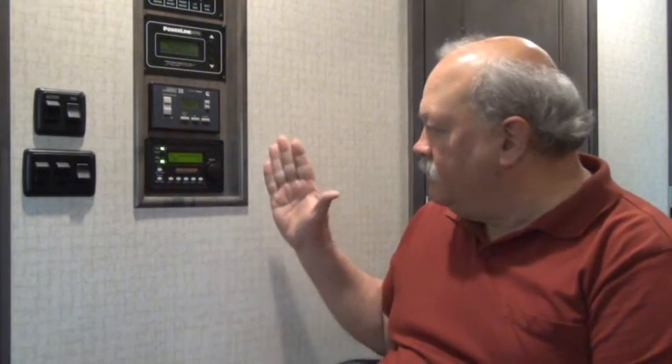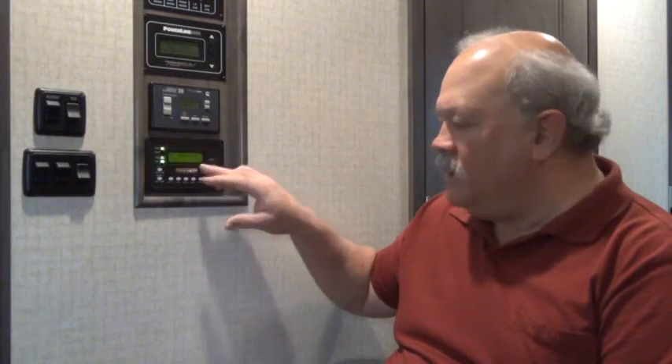This is the way I have things set up that works for me. This is the Magnum Energy ARC50 remote control panel for the electrical system, and it does a whole lot of other things. If you look at my previous video, it will explain many more things that this control panel does. I hope this has helped you in understanding the inverter and the converter — the difference, what they do, and how to use them. Have a nice day.